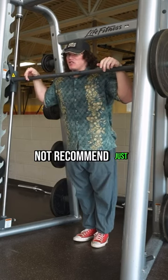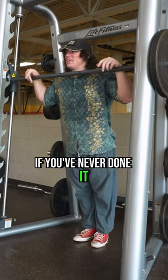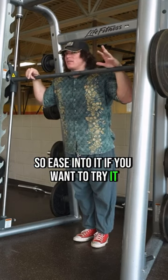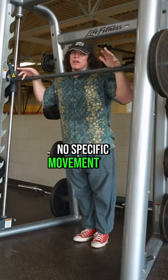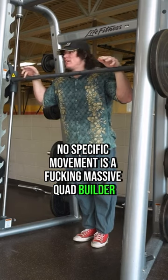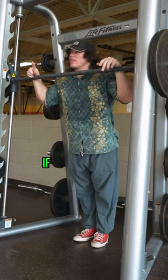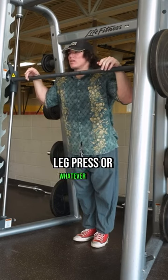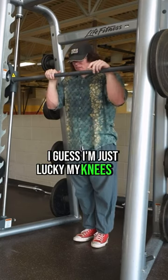I would not recommend just jumping right into this movement if you've never done it. It could definitely put some pressure on your knees, so ease into it if you want to try it. No specific movement is a fucking massive quad builder — do whatever movement feels good for you. If leg extensions fuck up your knees, then don't do it. Stick to the squats or machine leg press or whatever else. I guess I'm just lucky my knees are pretty strong.